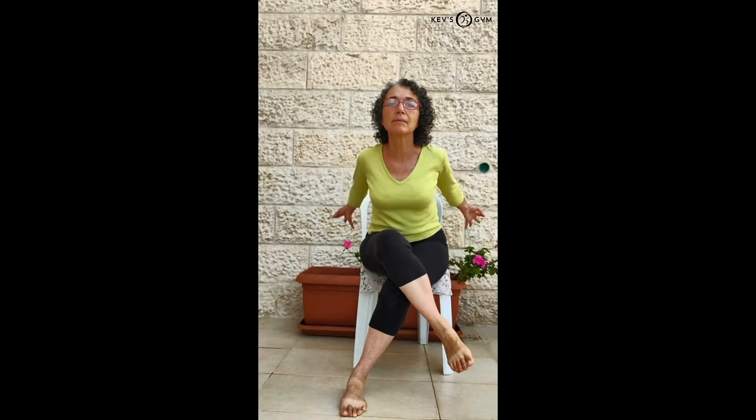Inhale. And exhale, feel the shoulder blades getting close to each other. Inhale. Exhale, come back.